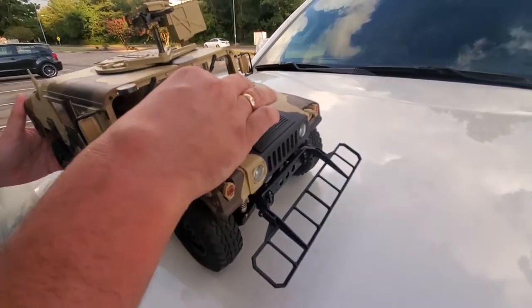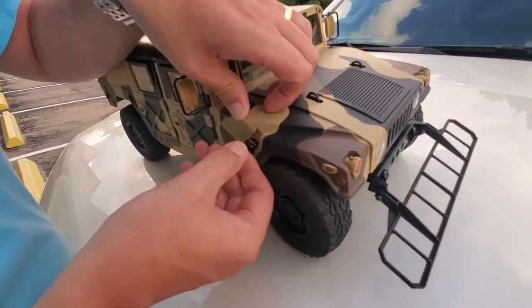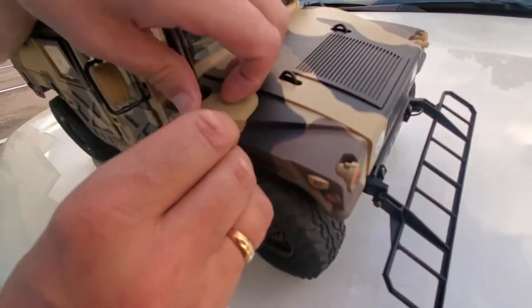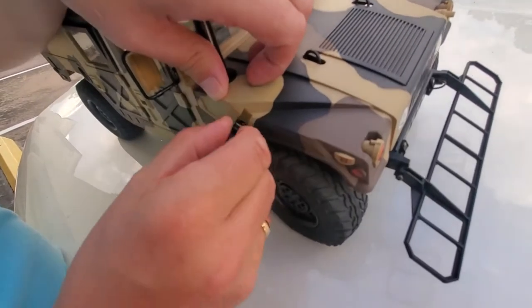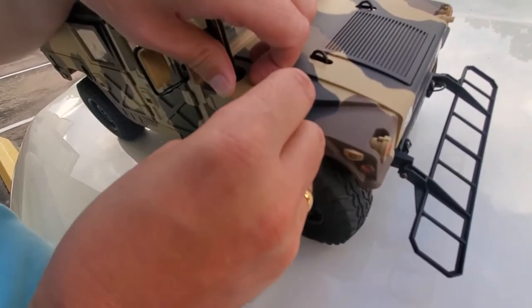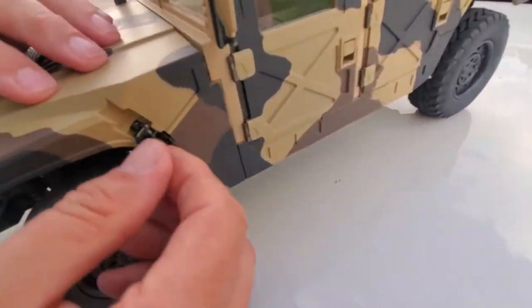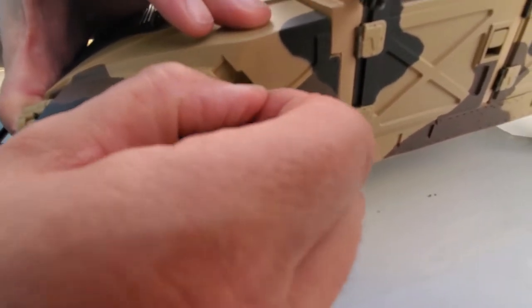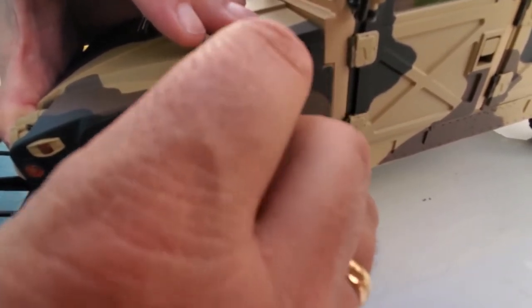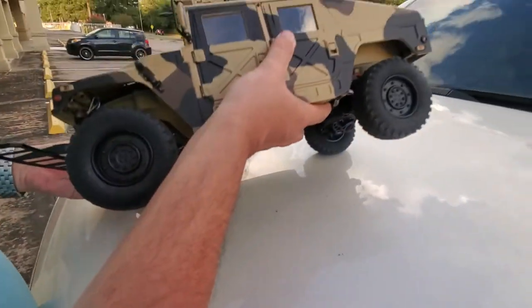We'll close this down and put the little catches back on. You have to press to get these to go on — flick them forwards. Going around to the other side, put that on and push down so it catches, making sure they're not misaligned. There we go, got that back on.